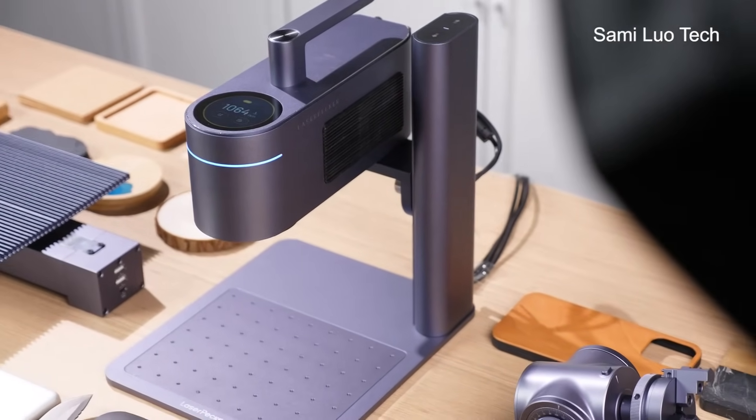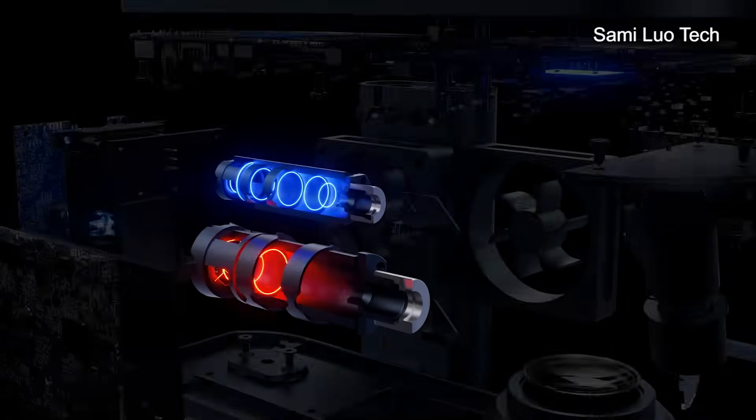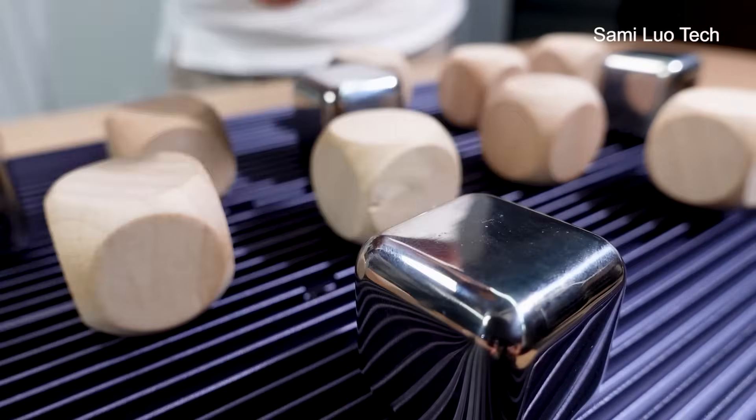This is the newest laser engraver from LaserPicker, the LaserPicker 4. It is the world's first laser engraver that comes with a dual laser system, which enables you to engrave on almost any material seamlessly.